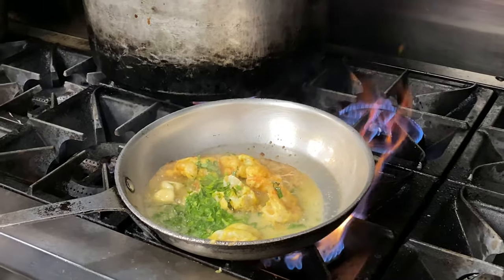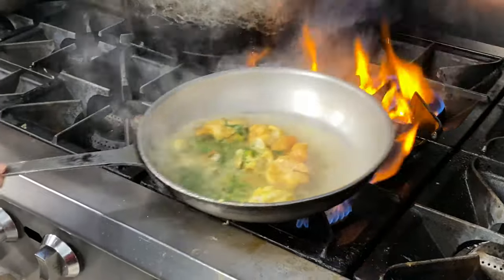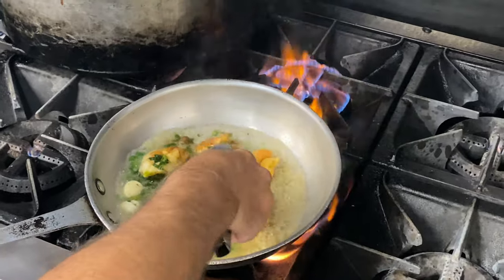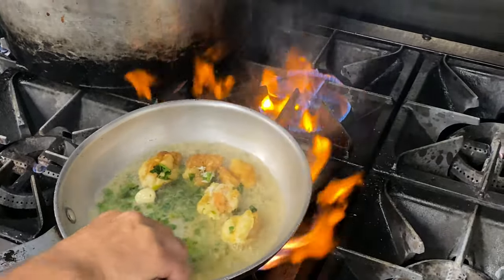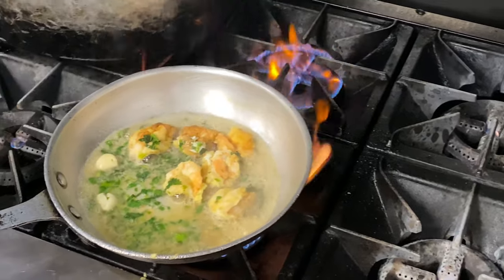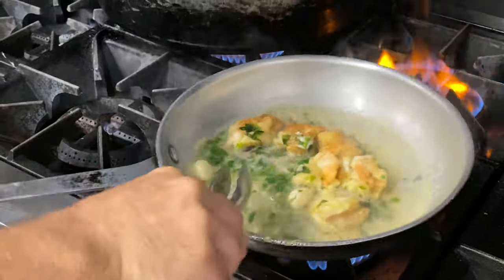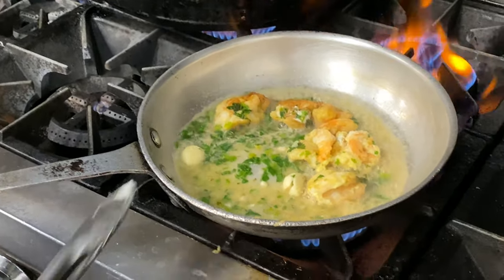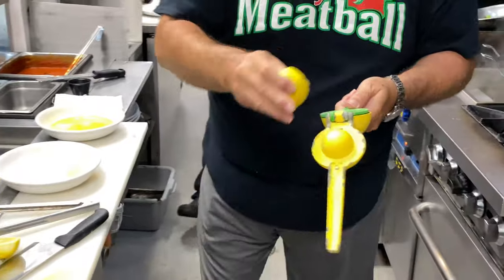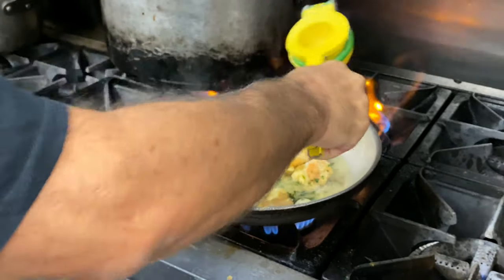Here's my shrimp stock — this is the one I told you about. You take the peels off the shrimp and use that for the fish stock. You want everything to cook down a little bit now. We want to thicken this up just a little bit with a little touch of flour. Add some lemon — but you don't want to go too crazy on the lemon. You can always add more lemon later if you want.